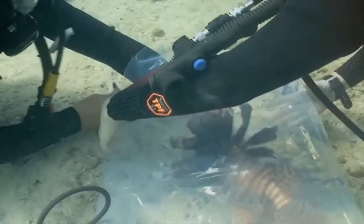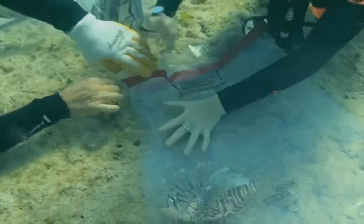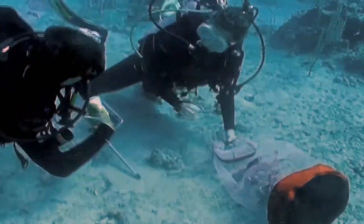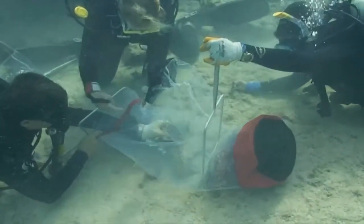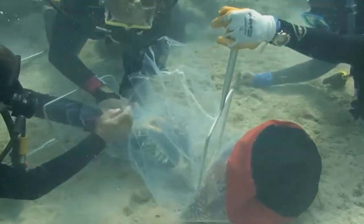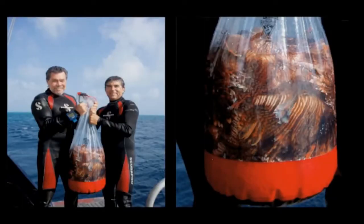The diver holding the fish should extend the arm as far as possible into the bag while the other diver firmly grasps the wrist. Once both divers are ready, the fish can be released. The fish will typically swim away from the grasp of the diver toward the bottom of the bag. The bag is then rolled over and clipped shut — successful capture! Large dry bags can hold upward of 30 large lionfish. Once fish are in the bag, they are normally quite docile.